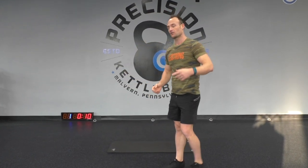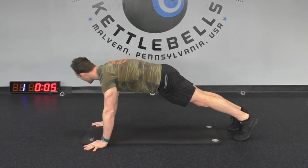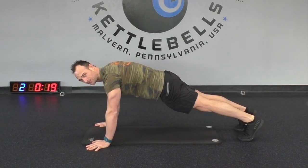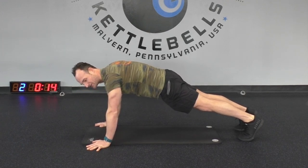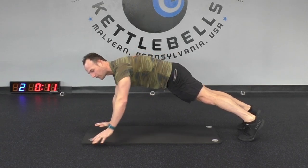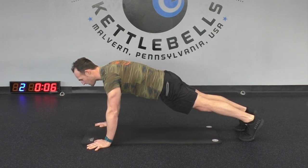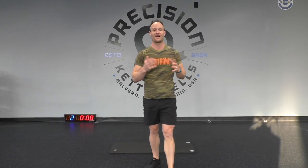In five more seconds we're going to go to the floor and do something called a plank. Follow me to the ground — plank position, hands underneath your shoulders, feet back, and just hold. I want you to squeeze your butt together and squeeze your belly button to your back. Think about pulling your belly button in all the way. We're going to hold here for another five seconds — three, two, and one. Let's stand up. Good job guys!